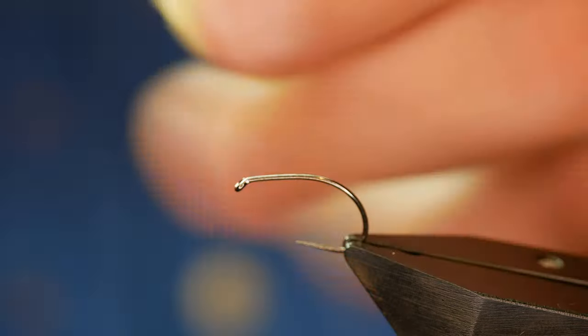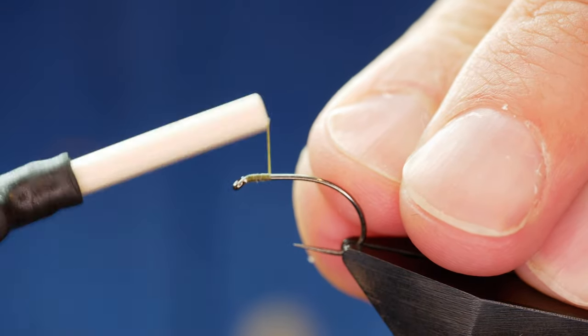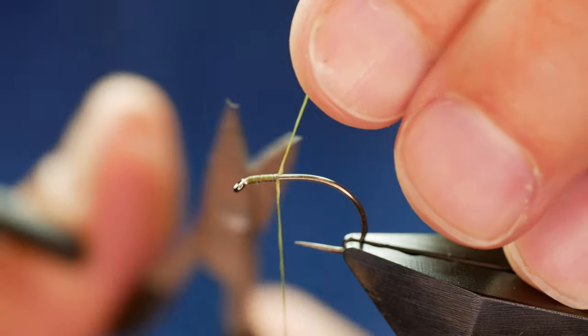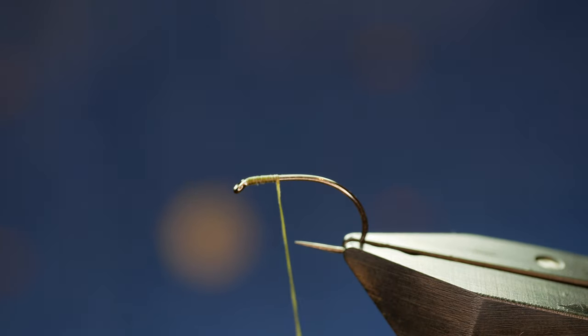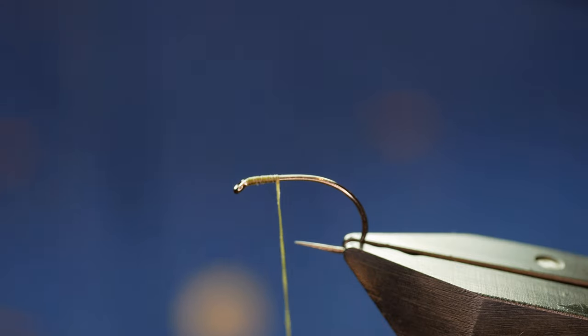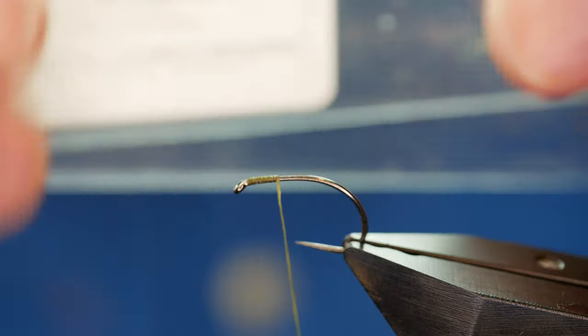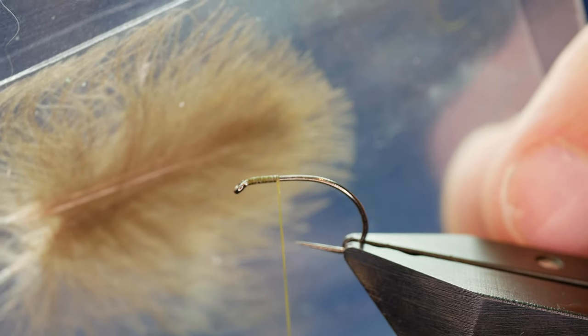The first thing I'm going to do is get some wax onto my thread and catch in just behind the eye, getting a bed of thread approximately half a centimetre to get my thread onto the hook shank. Then I'm going to remove my rat's tail. The next thing is to add the wing. I'm using ultra selected CDC feathers from Troutline — it comes in a little packet and it's already pre-stacked for you.